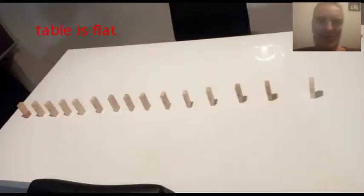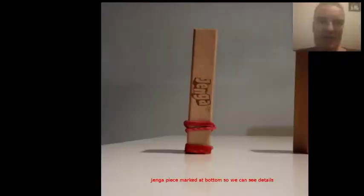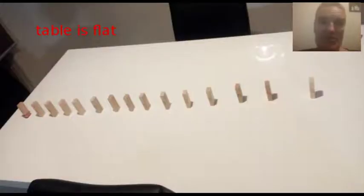This is what it looks like if you actually do the experiment and don't cheat. If you take a Jenga piece and mark the bottom and the middle of it so you can see what's going on, you can mark it like this, and then you put a Jenga piece at the end of a long line of other Jenga pieces on a table that is actually flat, like this one here is.